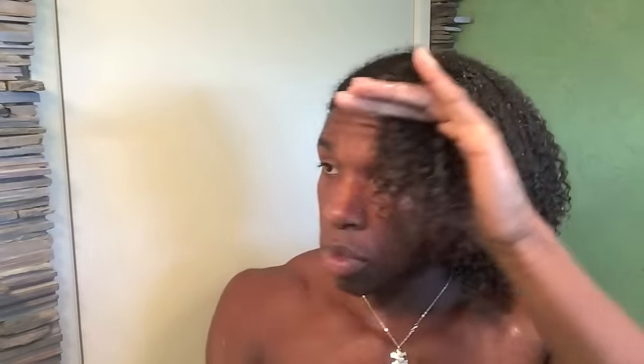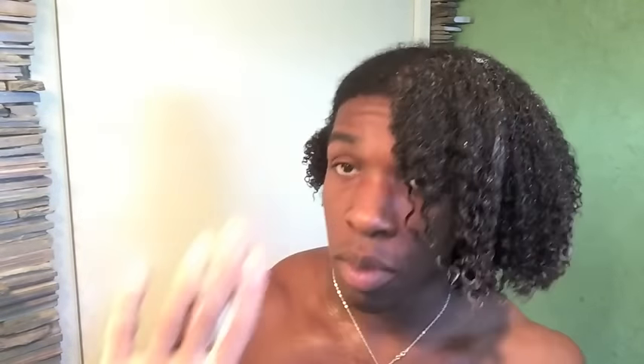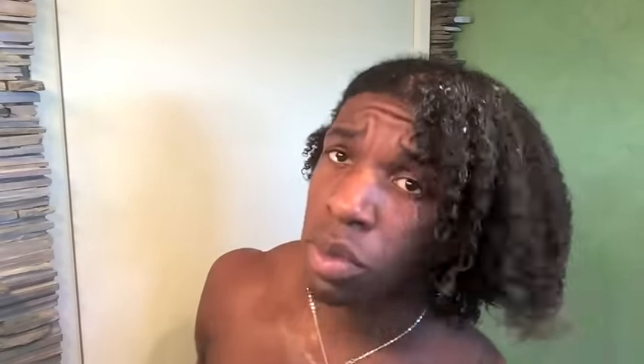So again, the first product is the Cantu Coconut Curling Cream, and then just a touch of the Shea Moisture's Curling Gel Soufflé. Lastly, I use a light sesame formula by Neutrogena to lightly coat my hair, add shine, and seal in all that moisture. And of course, you just repeat the same process on the other side.